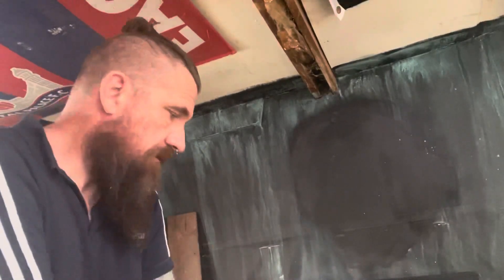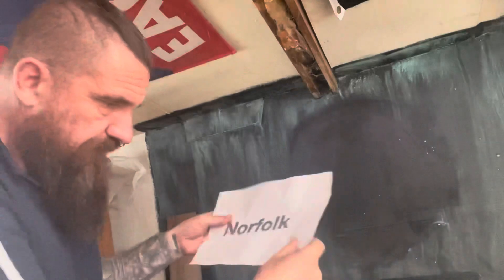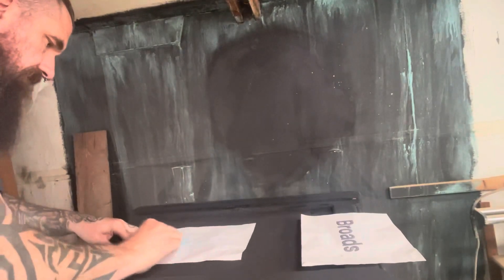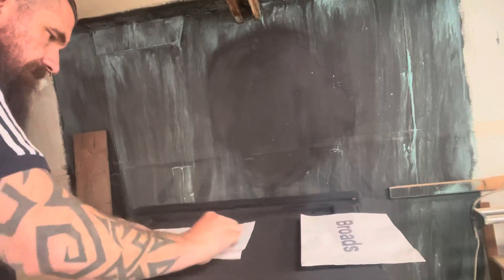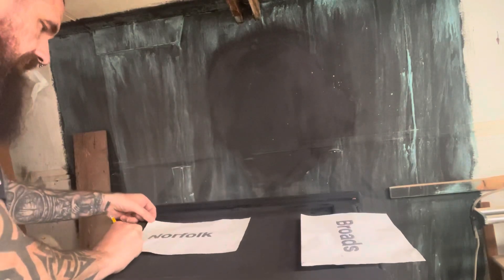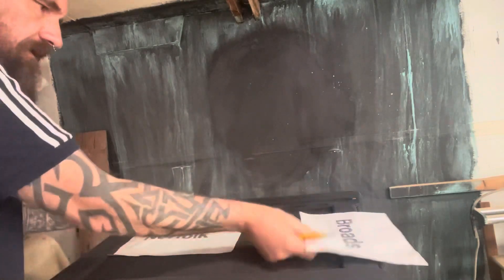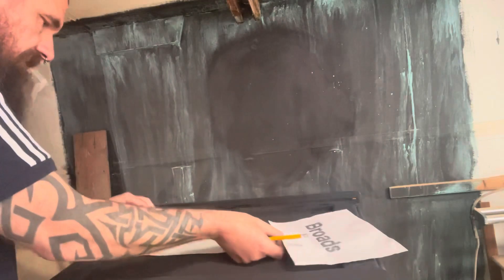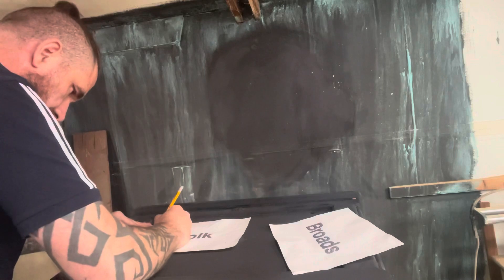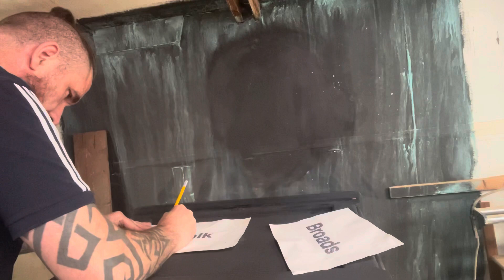I'm going to do the front now, and again I'm just going to keep it simple. I want this to look like an old trunk that's come out of a shed at the railway station, so I'm going to put 'Norfolk Broads Boathouse' on the front. I've printed off 'Norfolk' and 'Broads', and I'm going to do the same again - get the chalk, just chalk it up, make sure everything you want is covered in chalk, and draw around it again.